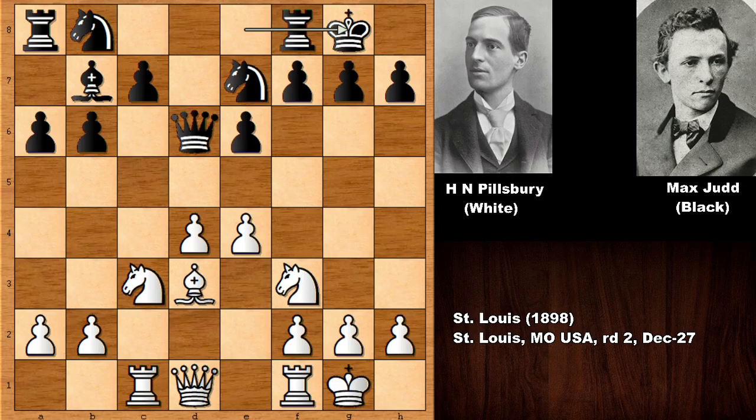It is white to move — what would you do in this position if you had the white pieces? Did you see e5? Can you see the purpose of this move? Pillsbury pushed the e pawn, sending the queen back. It is white to move again — pushing the e pawn and opening the bishop. This was the purpose of Harry Nelson Pillsbury: he kept his eyes on h7.